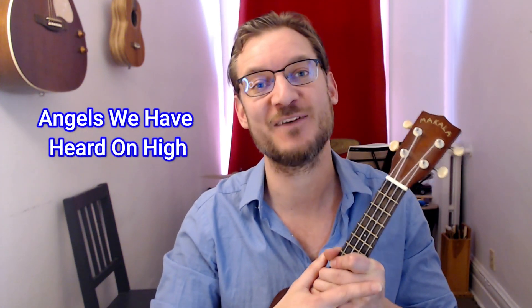Hey guys, welcome back to Pierre Hachin Music. Today we're going to do a beautiful strum and sing play-along tutorial for Angels We Have Heard on High.